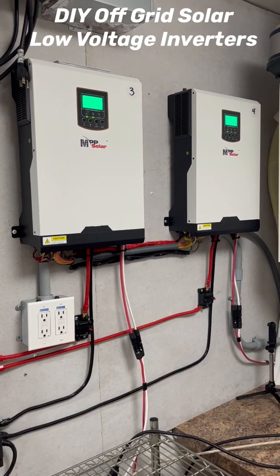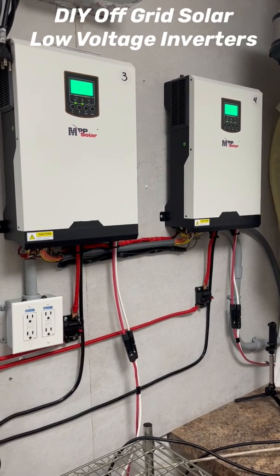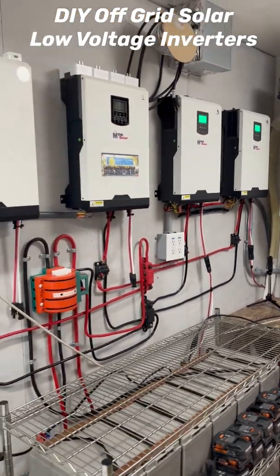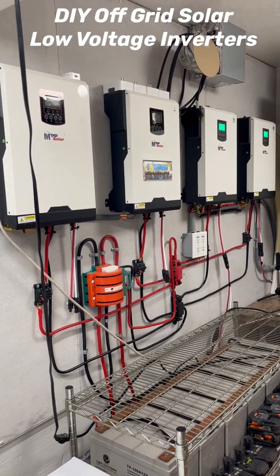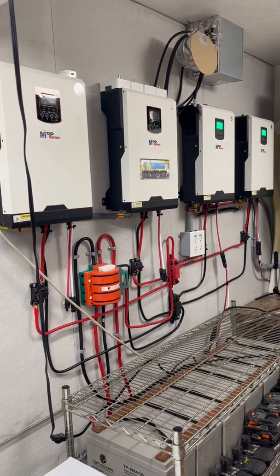I'm able to parallel these together with a parallel kit and share the current between the two of these. Later on today when I get the other parallel kits I'll be able to connect all four of these together and it'll be 9600 watts of output power.